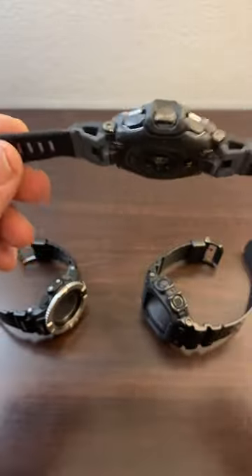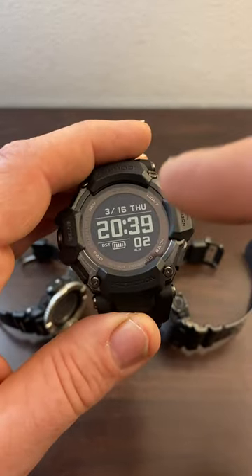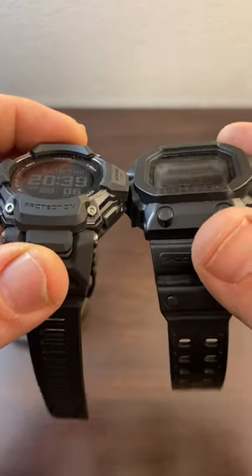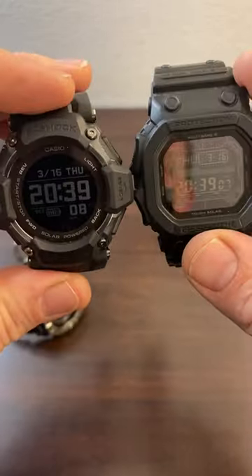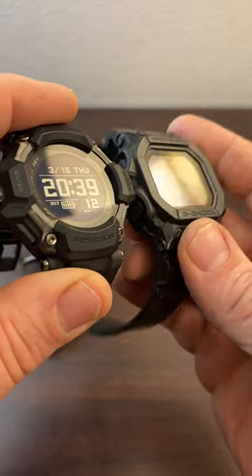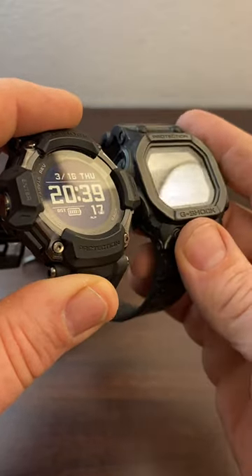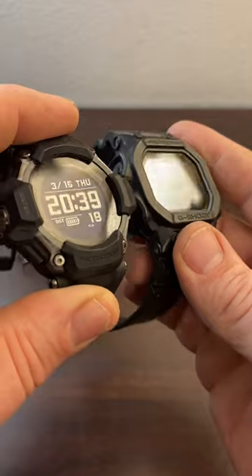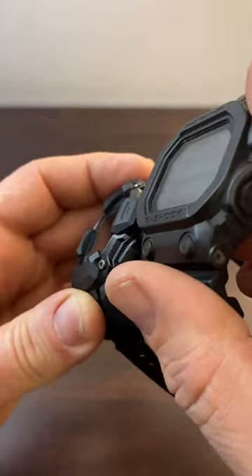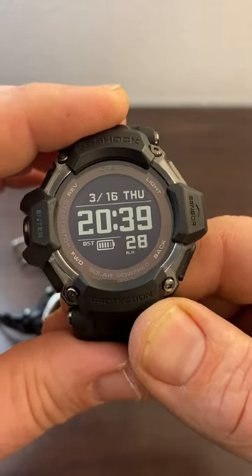A watch has to fit right, so it fits me as a big wrister, and then I have a legible display that you can read at very acute angles and in low light. You lose the ability to read the G-Shock King in glare or at an angle, but this brand-new GBD-H2000 still pumps out great legibility.